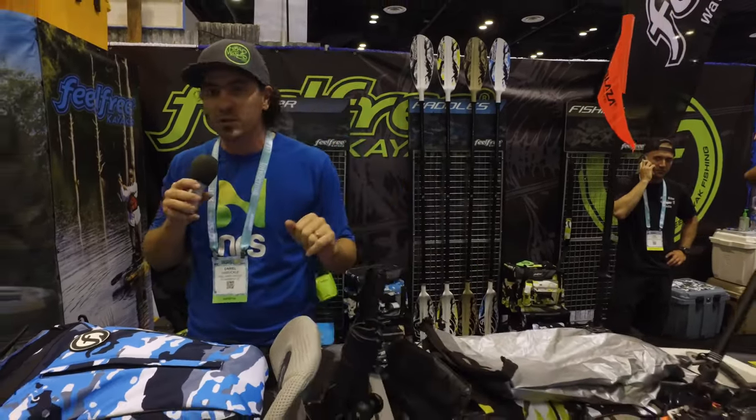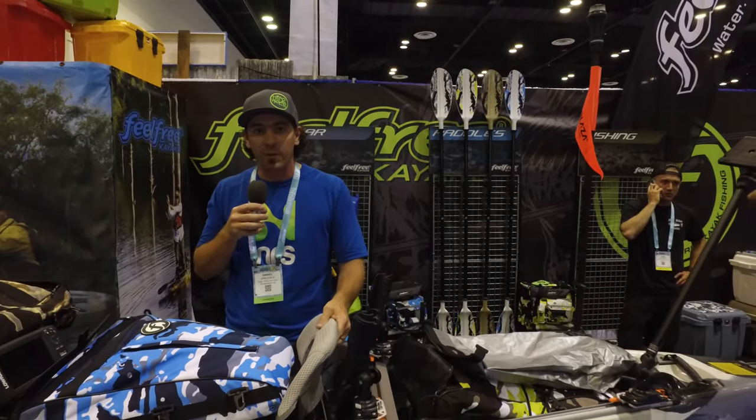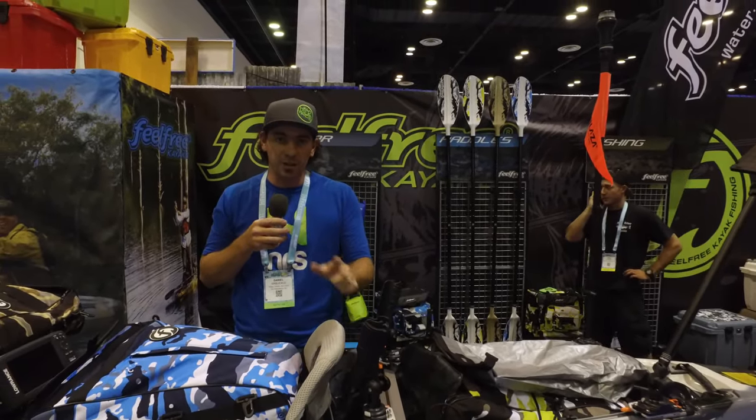Those are the four colors and the two sizes — very exciting stuff coming out from Feel Free Kayaks. Thank you guys and we'll see you at the next booth.